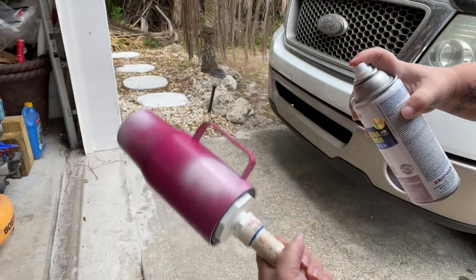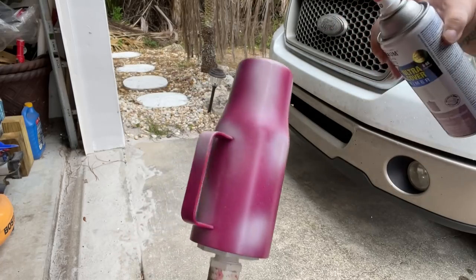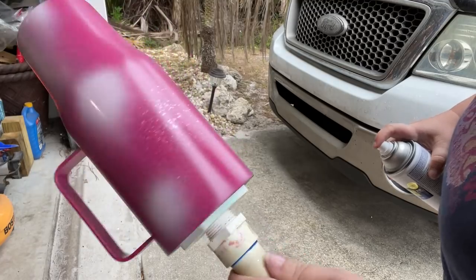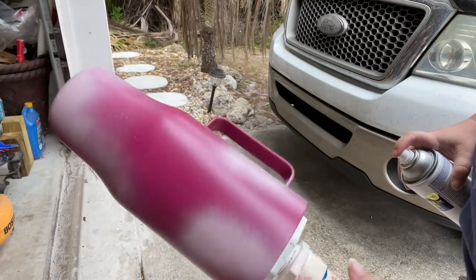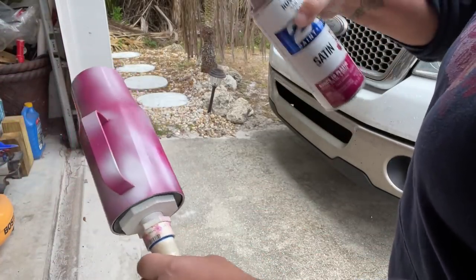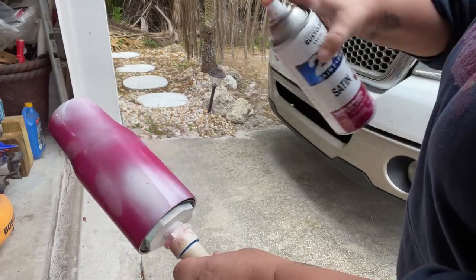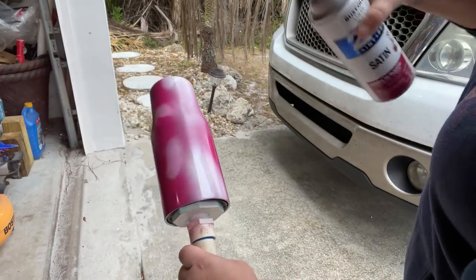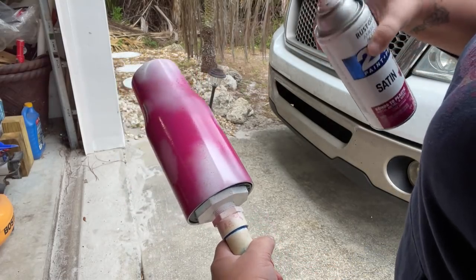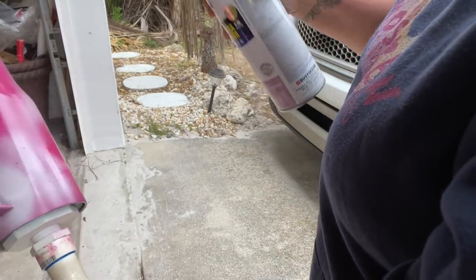Don't worry if it's not perfect — we're going to blend everything together. The first two colors are the dreamy lavender and magenta, and I'll use the coral as a highlighter after blending those two together. Once I get the lavender swatches on, I come back through with the magenta using swiping motions to further blend. I find that starting the paint stroke off the tumbler and swiping up onto it creates a much smoother transition between colors.